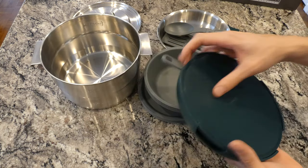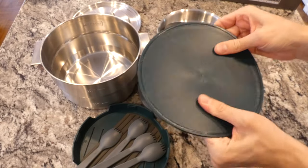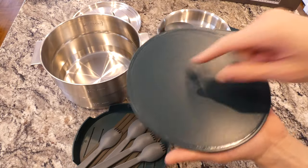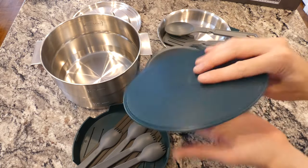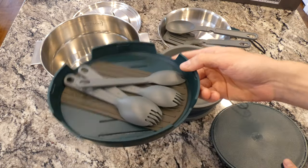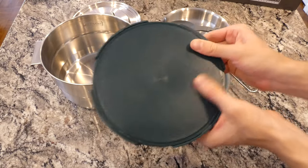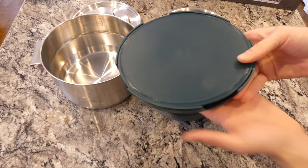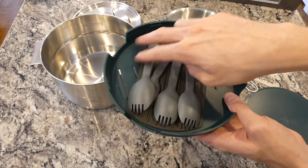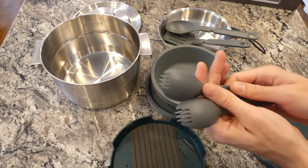The cutting board has a knurled, textured feel — thick dense green plastic, great for cutting. You could definitely cut an onion, though the edges might spill over a bit. Nice cutting board in a pinch. I think you could fit some sort of knife in here — if I had something thinner than this pocket knife it might work, or maybe a small light to start your camping stove. You could probably fit that in there.